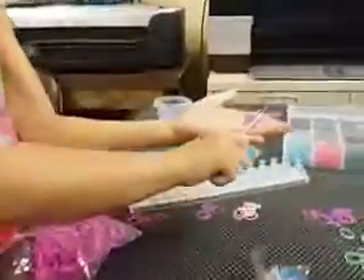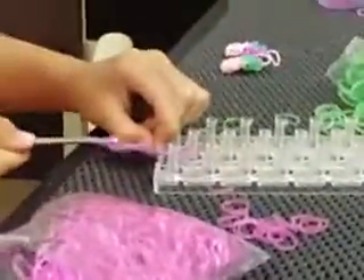This is what it should look like. Now you're going to be doing the same one more time — taking three purple bands, putting them on, using your loom peg if you want, and sliding them over the top. Then we're going to be switching to white.